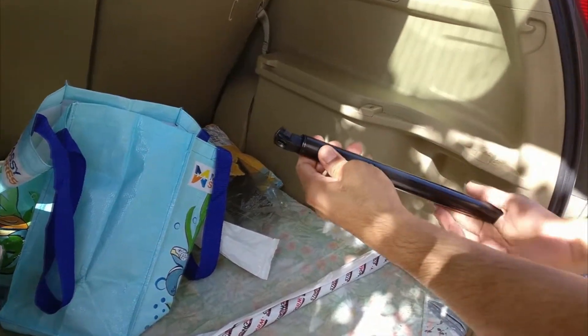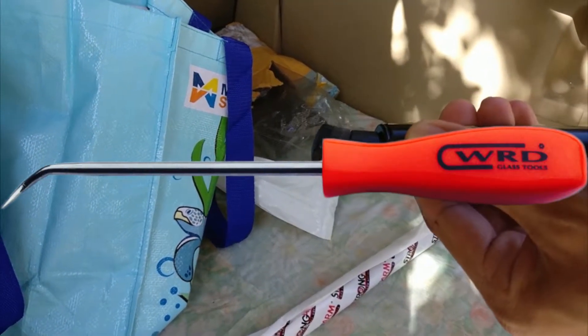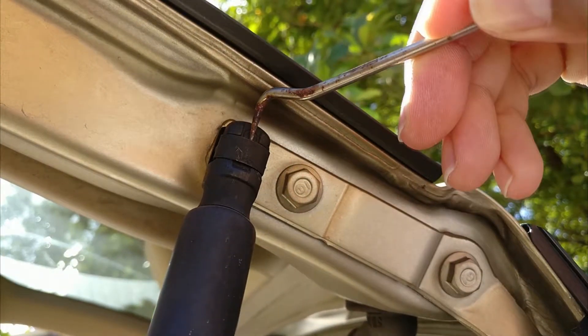Before we start, we're going to need one particular tool: a pick tool, or something like a flathead screwdriver or needle nose pliers. Basically, something small enough but rigid enough to be able to fit inside this gap and pry open the clip that holds the strut in place.